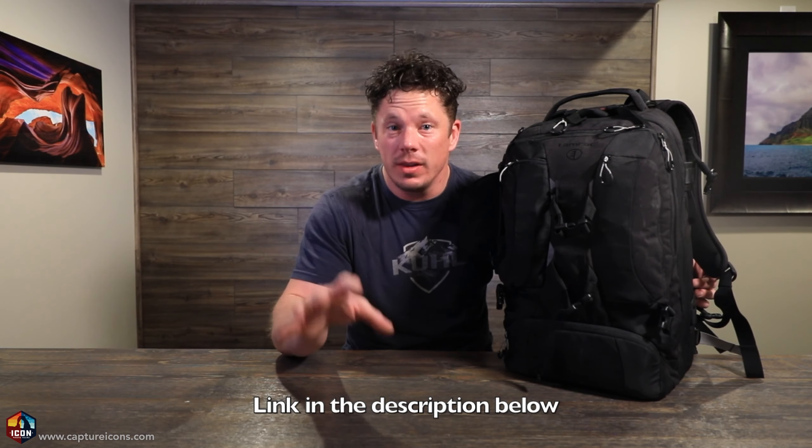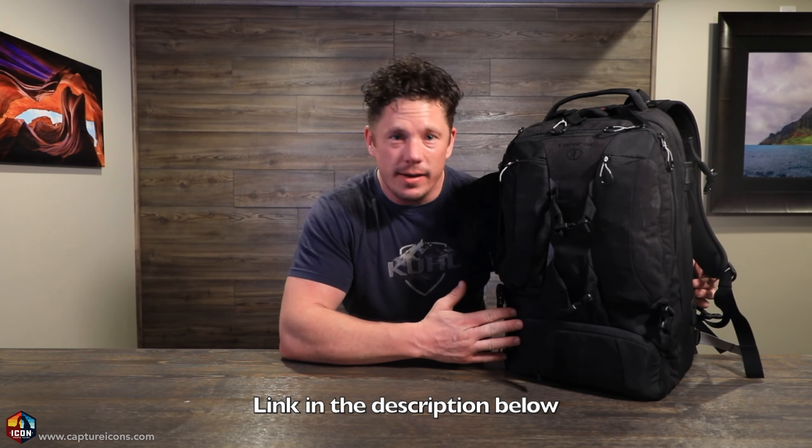Before we jump in, everything is on the list below, so if you want to review the gear or you have questions, make sure you put them below. Also, our links to all the gear that I'm showing you here today, including the bag, the camera gear, and some of the things in between — affiliate links, they don't cost you anything, but it does definitely help me and support this channel. So if you like anything, grab it, and it supports me, and I appreciate that.